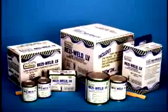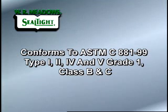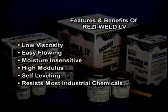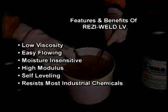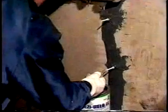Seal-Tite Resi-Weld LV is a two-component, low viscosity, easy flowing, structural epoxy adhesive. It conforms to ASTM C881-99 Type 1, 2, 4, and 5, Grade 1, Class B and C. This product is a moisture insensitive, high modulus, and high strength structural and injection resin designed to resist most chemicals. It is ideal for pressure injection and gravity feeding of cracks, and as a binder for a wide variety of maintenance, repair, and concrete rehabilitation patching and grouting applications.